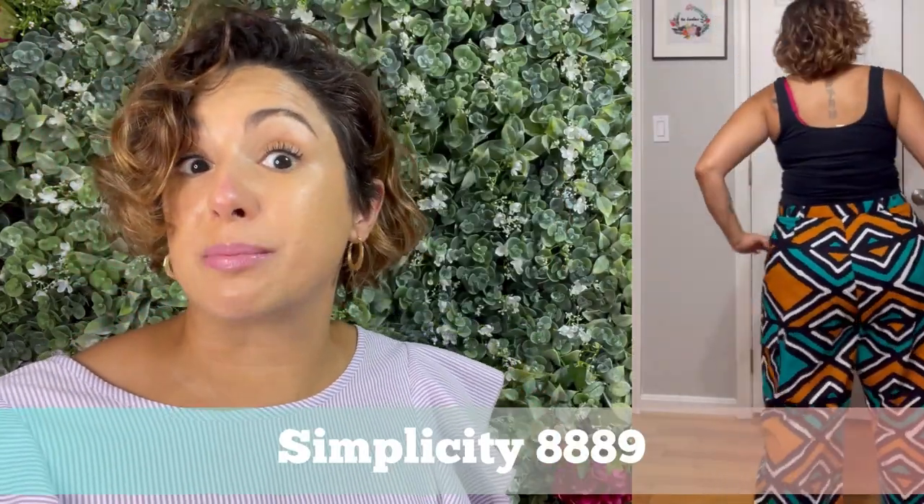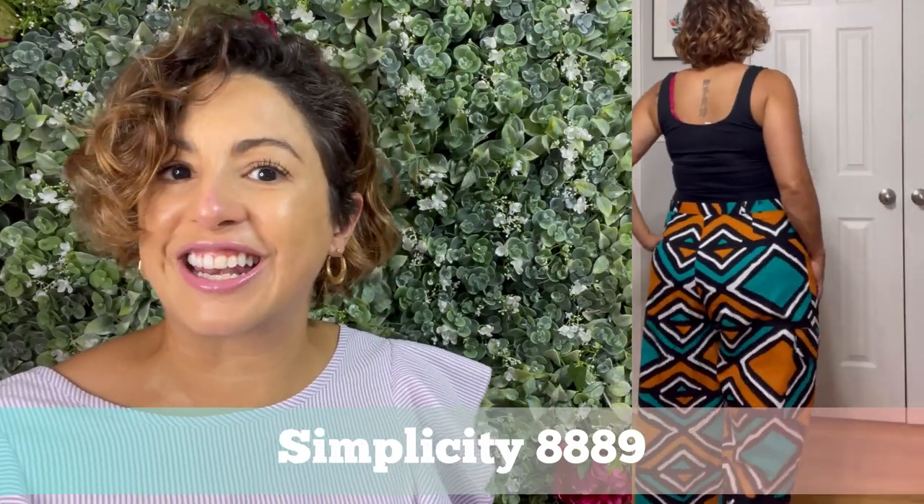First up is this pair of pants that I made using Mimi G's pattern — it's Simplicity 8889. The Ankara fabric that I got for these pants is from African Eleganza here in Maryland. Some really nice details about this one: it has really deep cargo pockets on the side, there is a button fly front, the instructions are really good, and there are fake pockets.